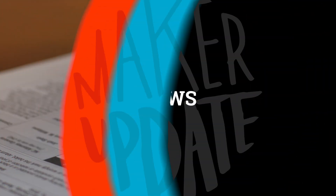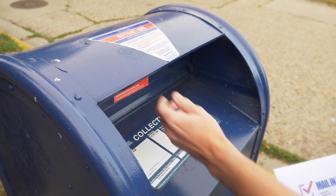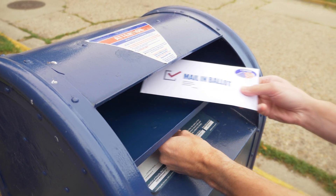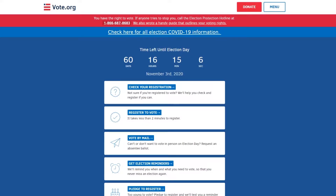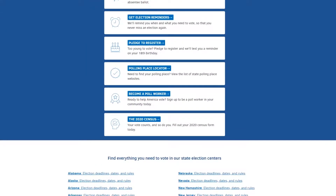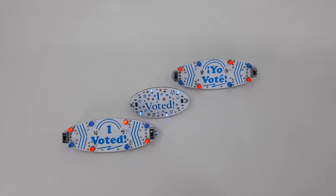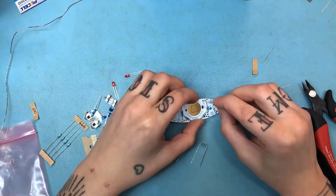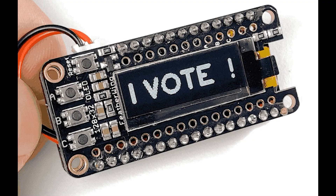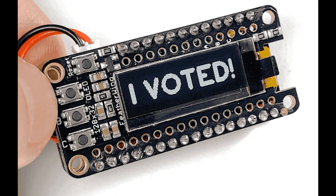Now for the news. Hopefully by now you've already been able to cast your vote through early voting or vote by mail. If you haven't, make sure to get out there on Tuesday. If you need to double check where your polling place is or where to drop off your mail ballot, go to vote.org. Alpen Glow Yarn is selling I Voted solder badges, and Colin Cunningham shared his I Voted pin last month — a fun way to celebrate the democratic process.